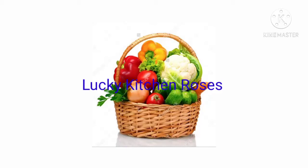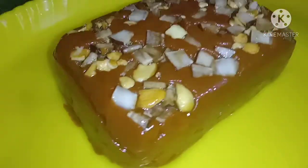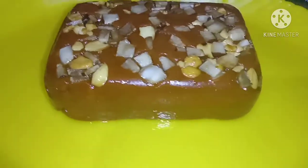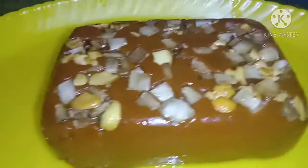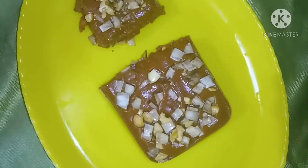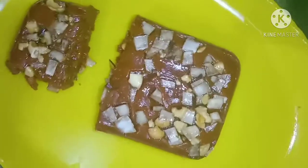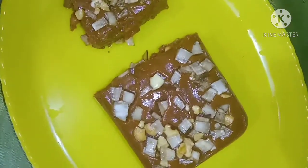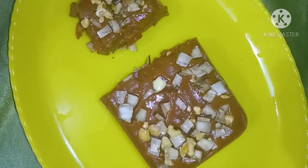Thank you very much for having me and welcome back to our kitchen. I am going to make my kitchen with my kitchen. We will add the pot as well. We will pour the pot into our kitchen.